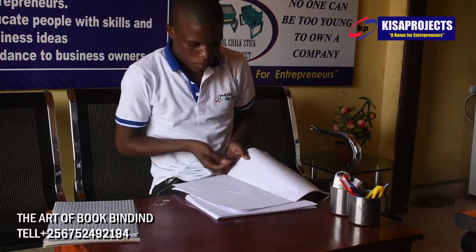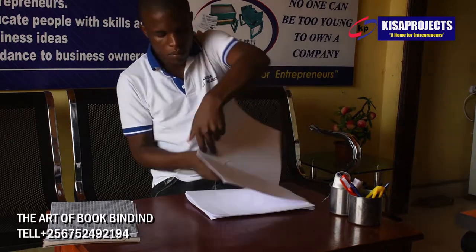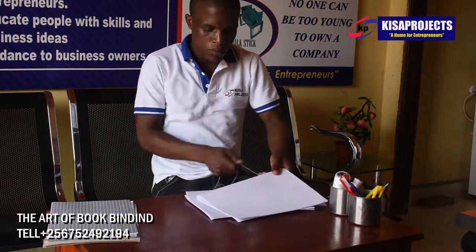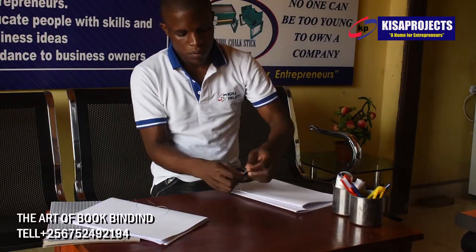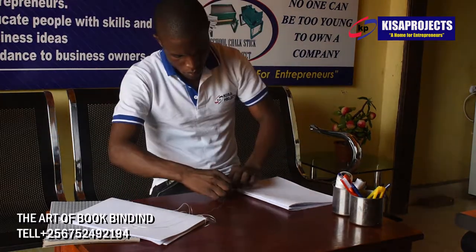In this video we are going to show you the entire process of making books, even how to cut and trim the book without using the book cutting guillotine. But still, if you want to use the book cutting guillotine, you have it readily available here at Kisa Projects Africa.